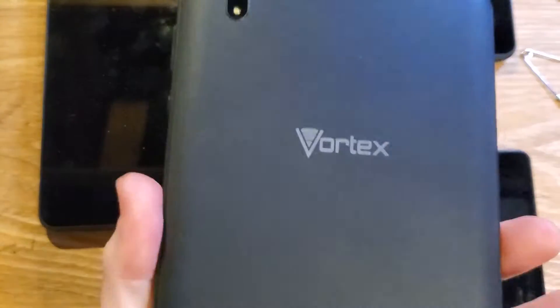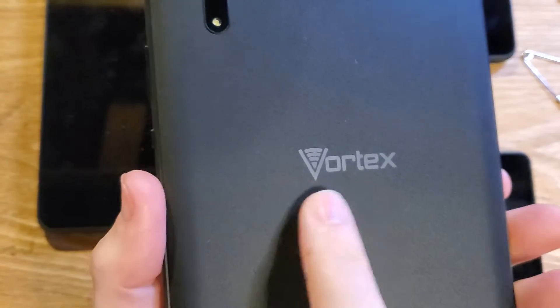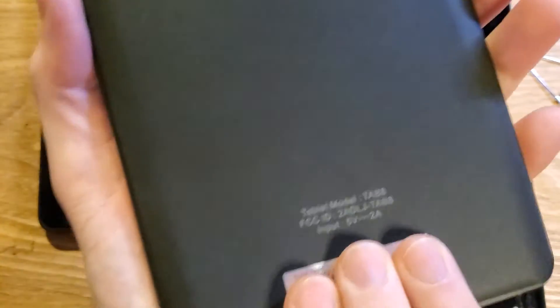You have the Vortex Tab 8, and just to make sure we're talking about the same device, it's a tablet that looks about like this — oval camera, Vortex on the back — Tab 8, and you are having problems with your SIM chip or SD card.